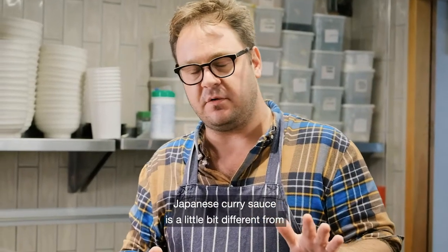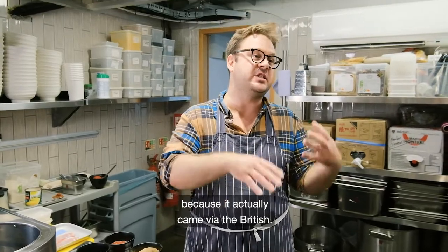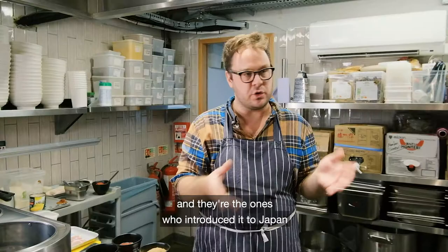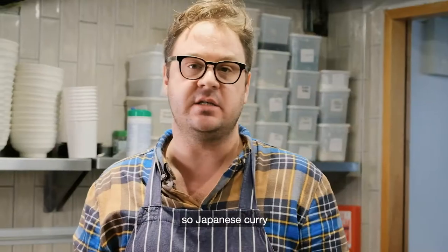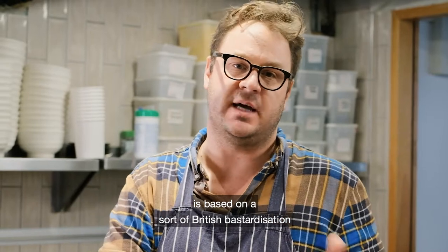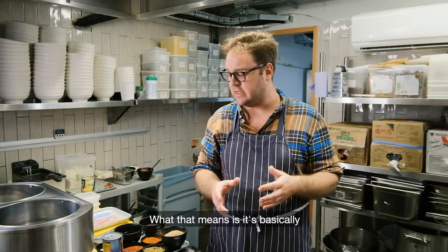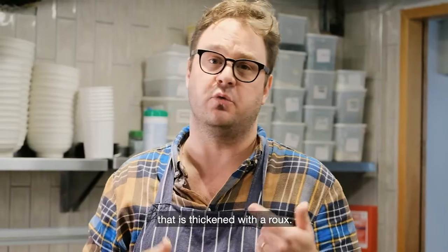Now we need to talk about the sauce. Japanese curry sauce is a little different from other Asian curry sauces because it actually came via the British. The British Navy was cooking a lot of curry and they're the ones who introduced it to Japan in the 19th century. So Japanese curry is based on a British bastardization of original South Asian curries — essentially a spice mixture of masala in a broth or stock thickened with a roux.